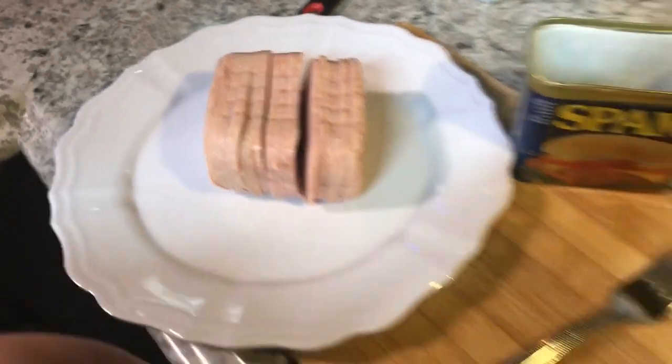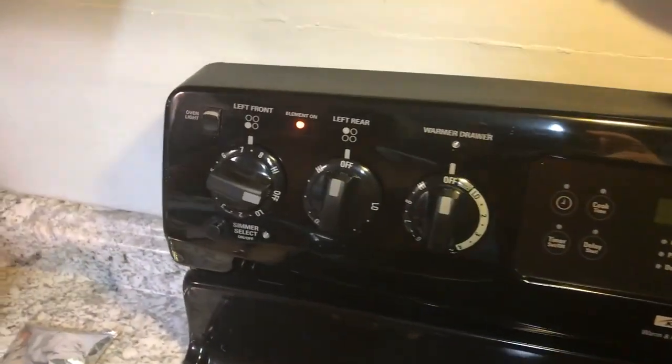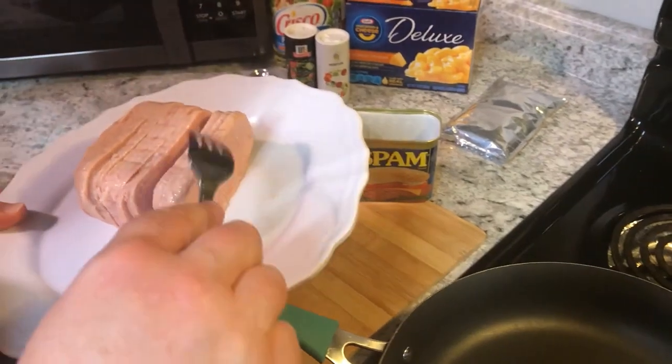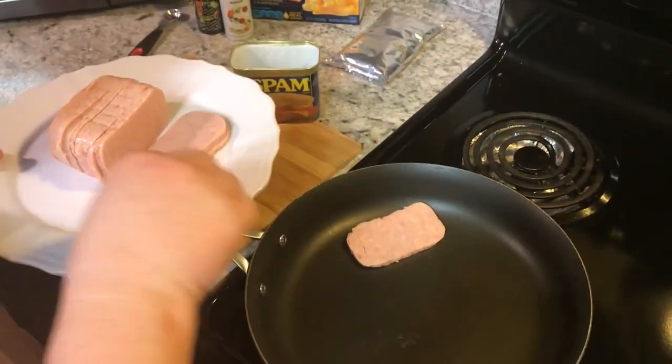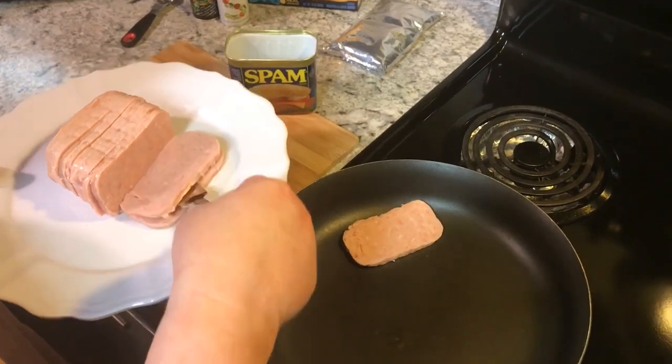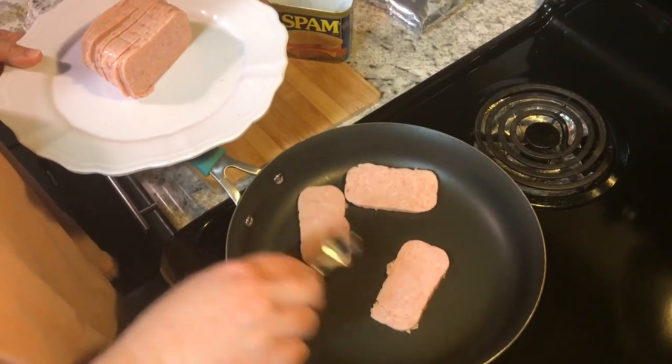I've got my pan heating up and I've got it on about seven — for those of you that have the numbers on it. I'm just gonna put this in my pan until I fill it up. Spam is really good, we really like it. It's something that gets overlooked, I think.